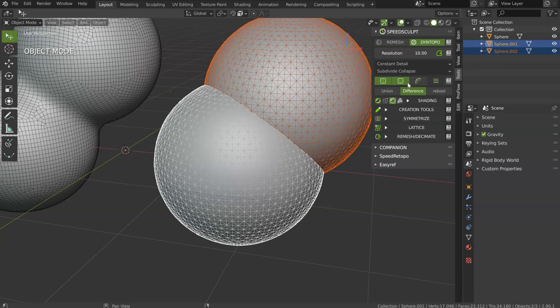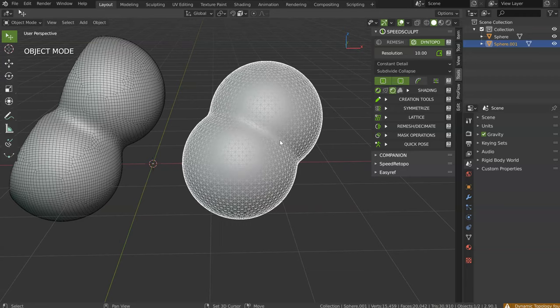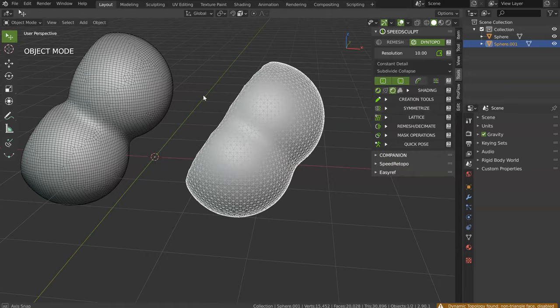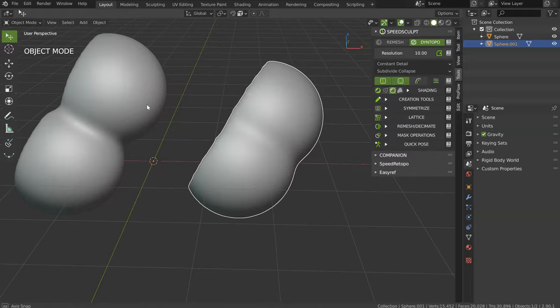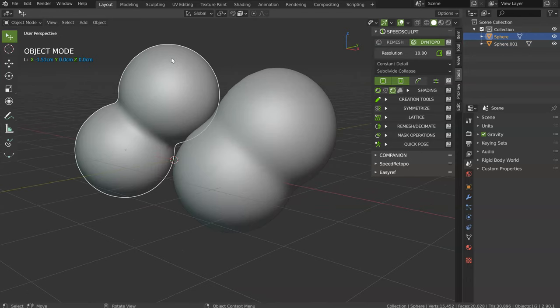Dyntopo does the same as Remesh. For example, I will choose Union — and I can smooth it a little. I will choose Difference and will have exactly the same result. But, because there is always a but, the result will not always be as clean as Remesh. Right now this is correct, but in my opinion, when you test, Remesh will give you better results.